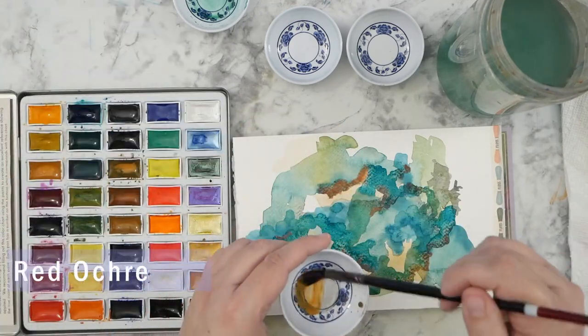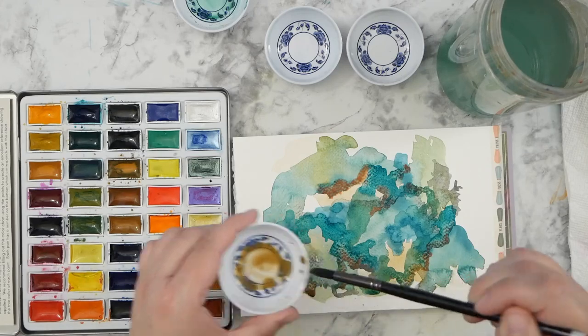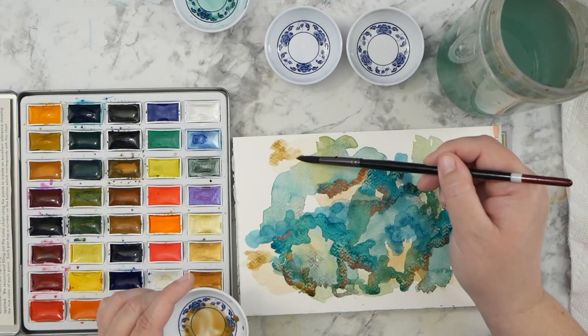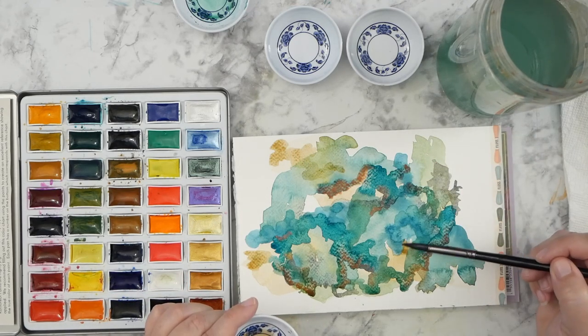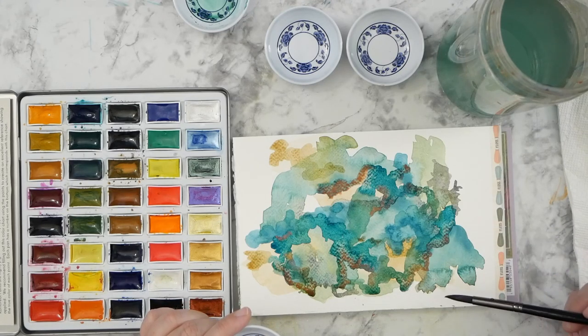Lastly, I'm adding a little bit more of the golden brown colors back in. I had started out with the yellow, but a lot of that's been covered up with the greens and blues, so I'm adding a little bit of that earthiness back into it in just a few different areas. Then I will let everything dry.